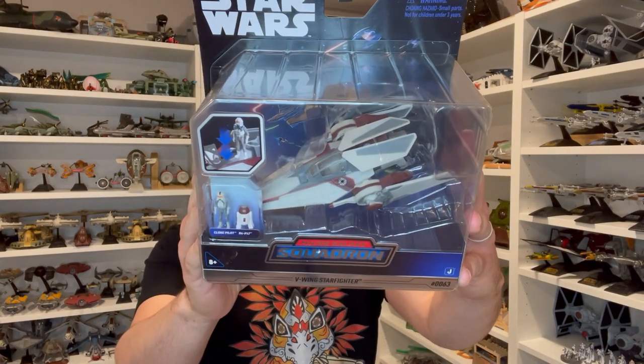Hey everyone, this is Kevin Tanner coming to you with a review. Today we're taking a look at the Micro Galaxy Squadron Series 3 B-Wing Starfighter.